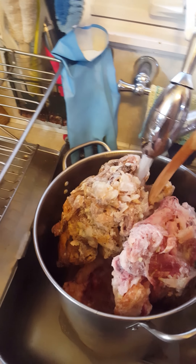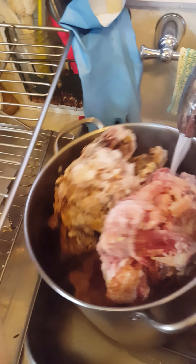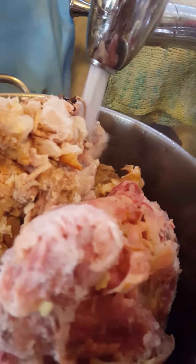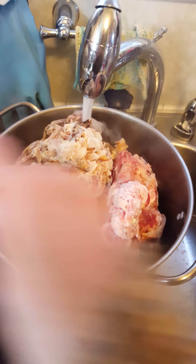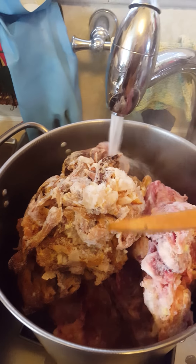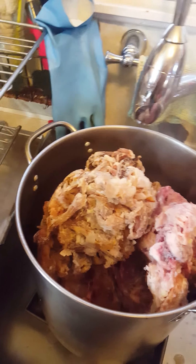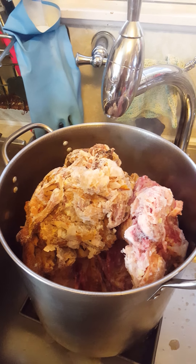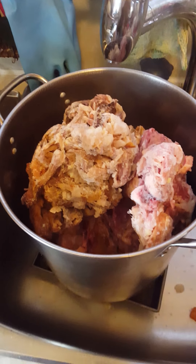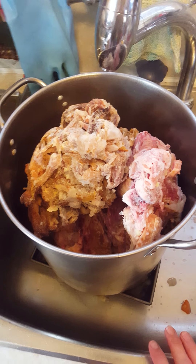Watch them go. So as this starts to melt down, it will start to collapse down and make room for the last bag of bones. But I don't want it full in the sink, so I'm going to stick it on the stove. I'll fill it with bowls of water and wait for it to gradually go down, and then I'll put the last bag in.